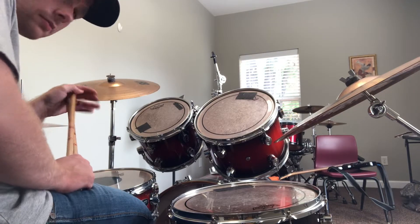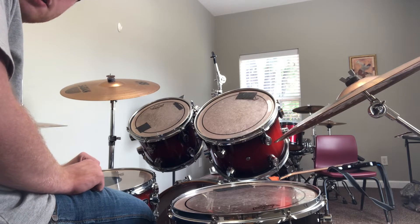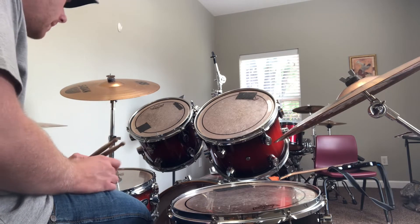Hey Zayden, so what I want you to do is open up to page 22 in your book and take all these lines on page 22.